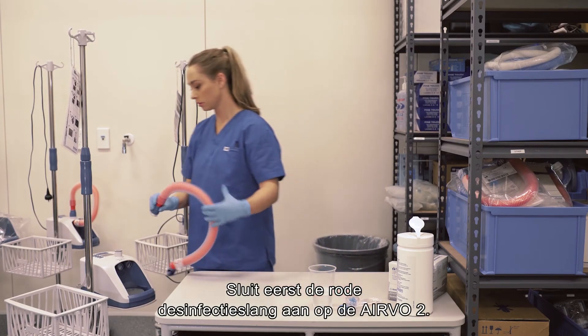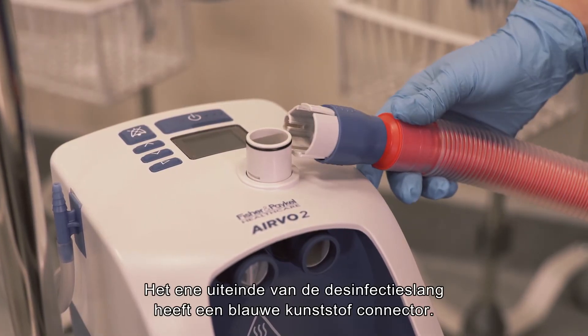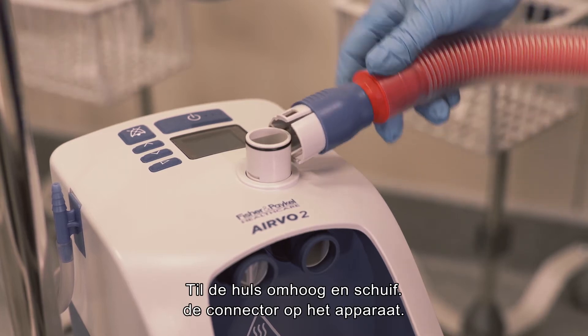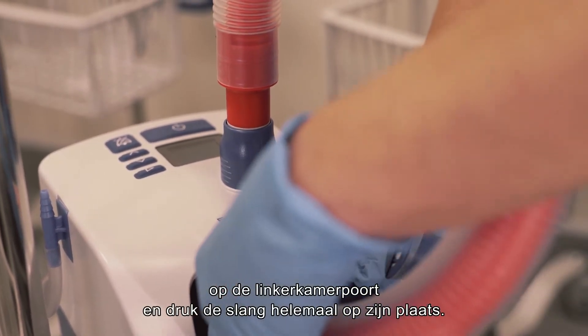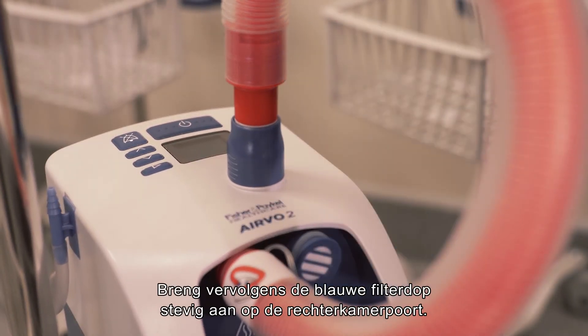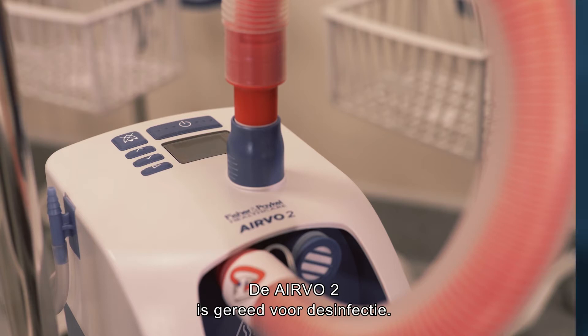First, connect the red disinfection tube to the Evo2. One end of the disinfection tube has a blue plastic connector. Lift the sleeve and slide the connector onto the unit, then push the sleeve down to lock. Connect the red end of the disinfection tube to the left-hand chamber port and push fully into position. Then fix the blue filter cap securely onto the right chamber port. The Evo2 is ready for disinfection.